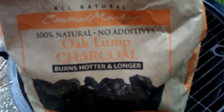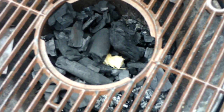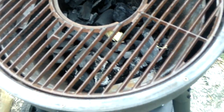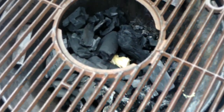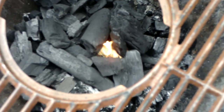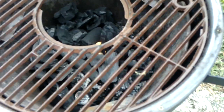We've got oak lump charcoal from Central Market. So we're going to dump that in there. You see that little thing right there? It's a lighter — you light it and it lights the coals. I'm going to push these over to the left side, real nice and hot. That way I can move my steak over if it's flaming up too much. You can see I've got a little fire going now. It'll take a few minutes to light up real nice and get those coals really hot.